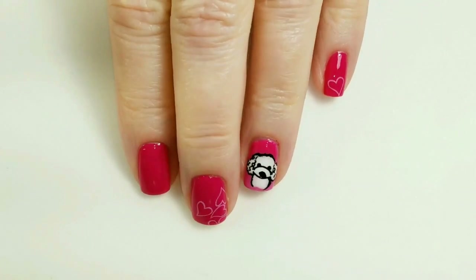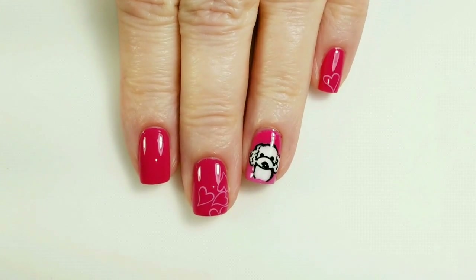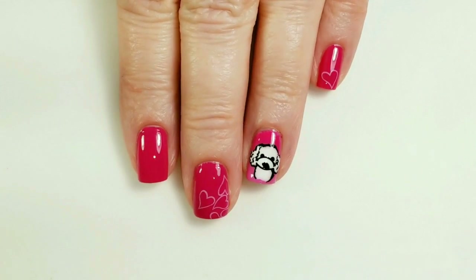Here is my finished cute puppy mani. I hope you like how it turned out. If you liked the video, please give it a thumbs up. If you're not one of my subscribers, please subscribe. Thank you for watching. Bye for now.